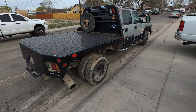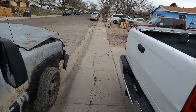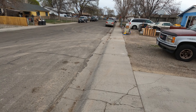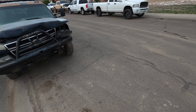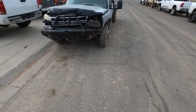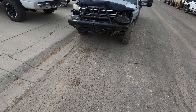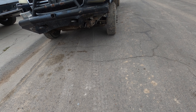Good morning everybody. I'm out at the shop this morning and we're going to do a training video for y'all. We're going to be doing some front end work. We just got done doing a whole bunch of work on this truck right here, and the owner just picked it up.